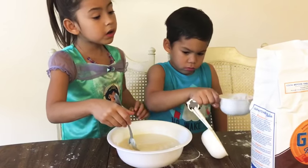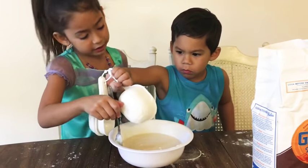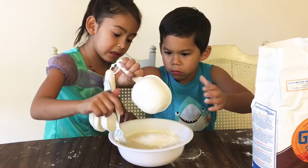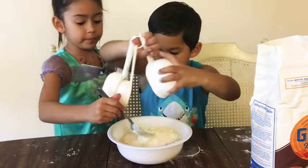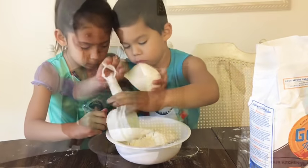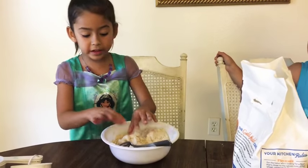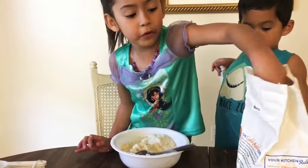Start putting it in. After this scoop, we are going to add more flour until it gets more soft — like play-dough. Put more in. When you play with this, you have to put powder on the table before you play with it.